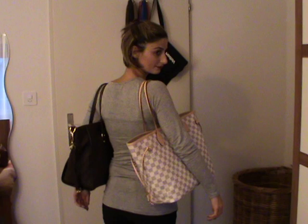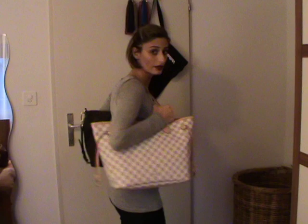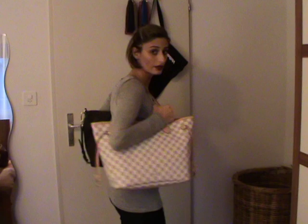Let's give you some modeling shots to show you how it looks on me. So here is the Lumi and here is the Neverfull. And of course this one is way lighter. The difference is that the Neverfull has no zipper closure, and the Luminous, of course, has a zipper closure.